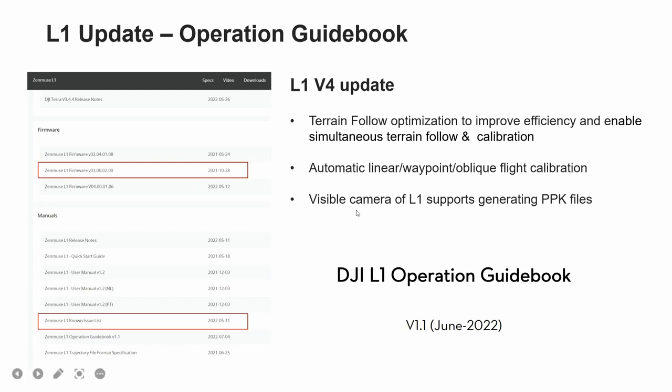The visible camera of the L1 now supports generating PPK files. In both manual and mission flights, PPK files of the visible camera will be automatically generated, including timestamp, MRK, and PPK RAW binary files. You can extract both files from the SD card depending on the situation.